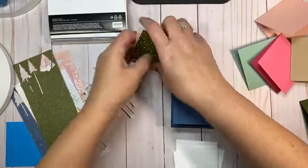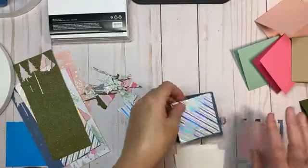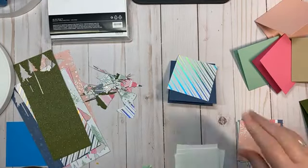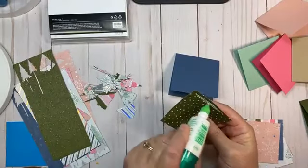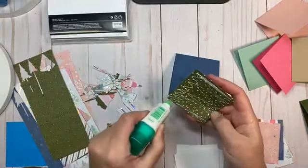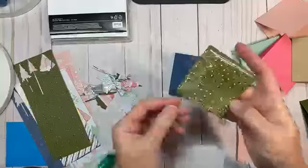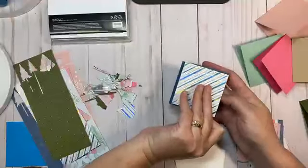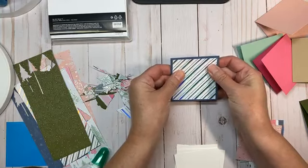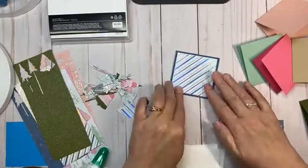We're going to take this designer series paper and put that on there just like so, and glue these on. My preference in adhesive is this multi-purpose liquid glue, because it gives me a little bit of wiggle room. When I first put something in place it's usually askew, and I can just move it around a little bit until I get it where I want it.